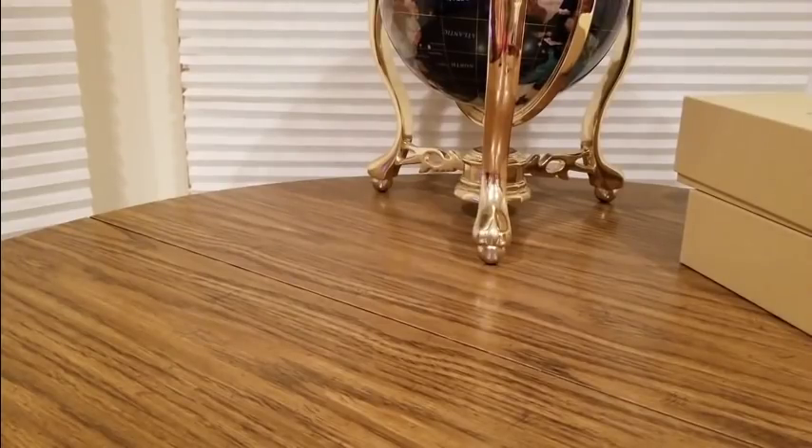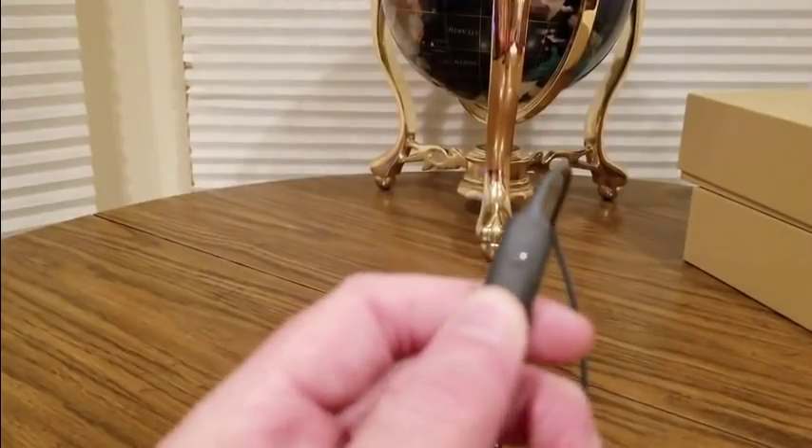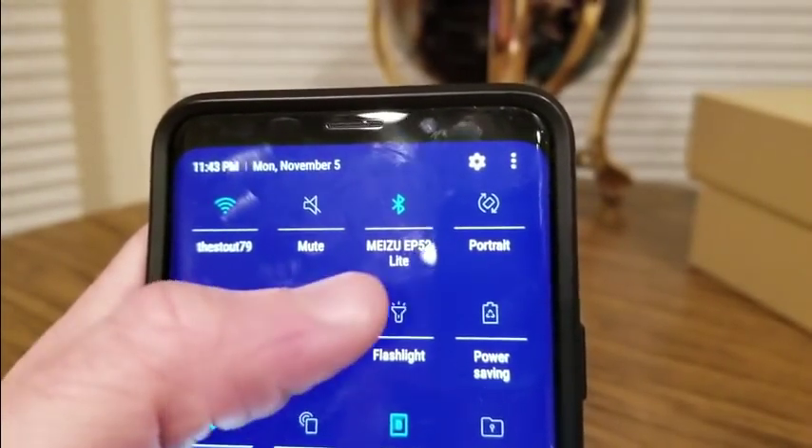The guide comes in different languages — let me find the English side. For the quick start guide: it's gonna flash, you hold it for about three seconds, then slide down your Bluetooth. Mine's already hooked up to the Meezy EP52 Light — that's what's going to pop up.